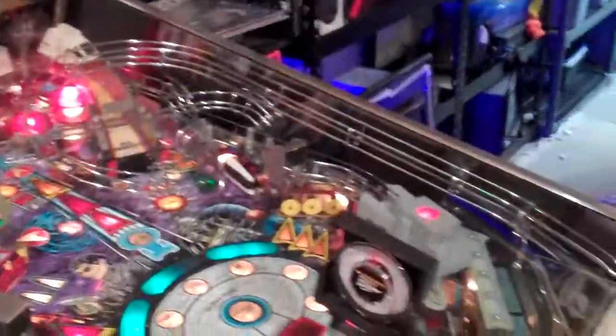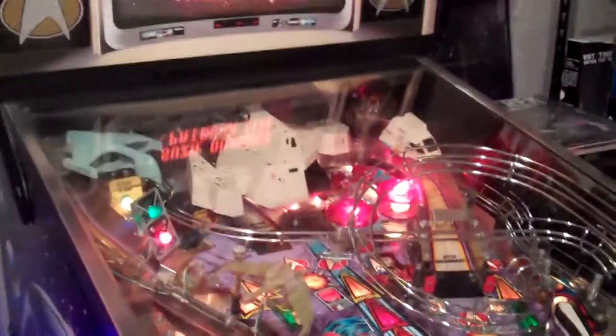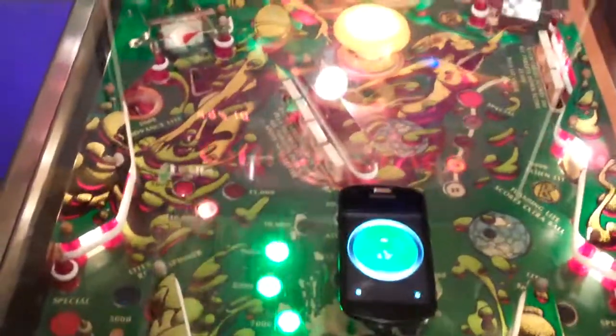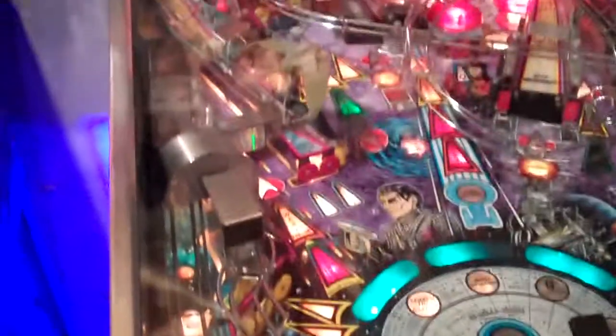But on a Star Trek, you can see that the play field slopes at much less of an angle than the cabinet does — that's to fit all the toys and gadgets inside of it. Whereas on a Quicksilver, there's just standard pop bumpers, drop targets, stuff like that. So the distance between the glass and the play field is the same all the way up the field, where this gets pretty, pretty darn deep.